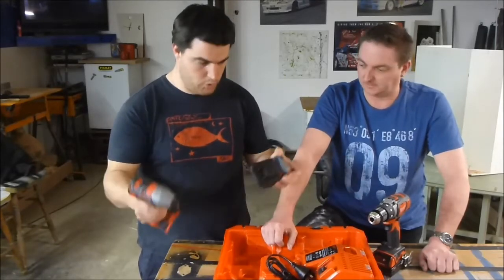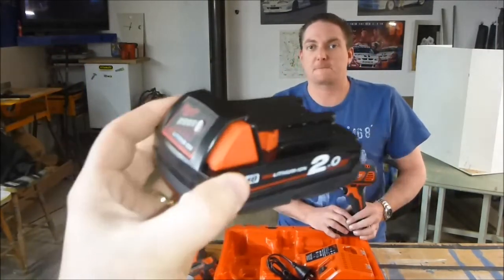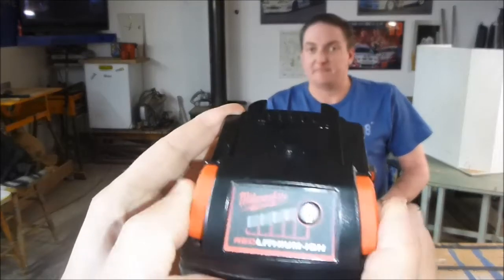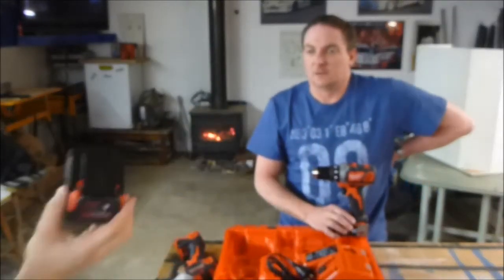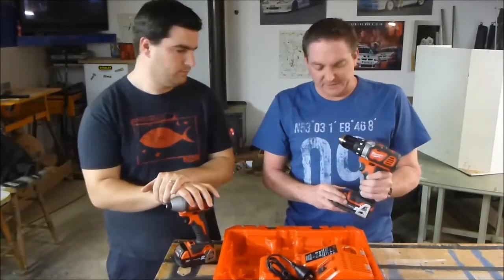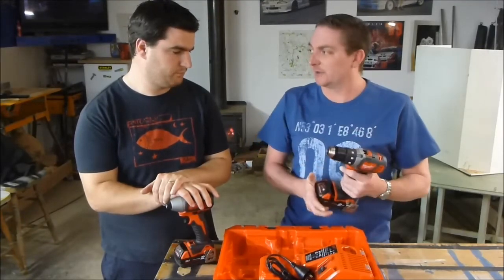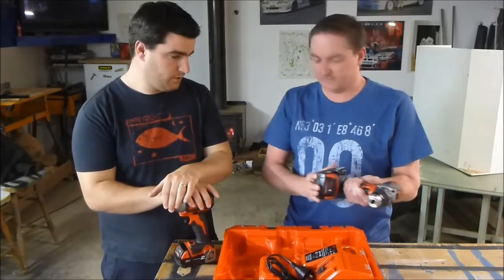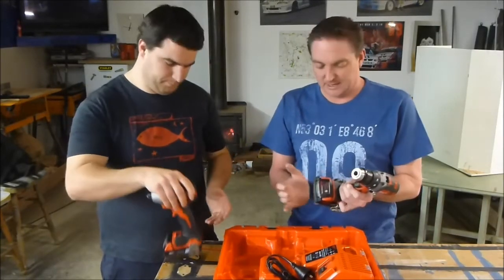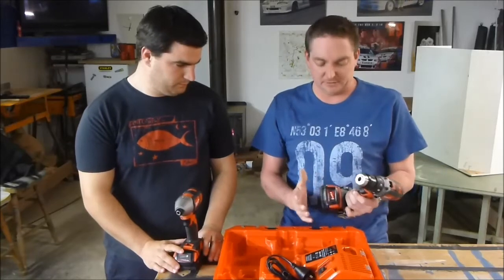Batteries — we've got two 2Ah batteries in this particular kit. For Milwaukee users, you'll be familiar: it's got the four-bar fuel gauge on the front, which is brilliant. You've got two buttons to depress on either side of the battery to release it. I'm not a big fan of that — most other brands now have a button on the front or back and you just slide it off. For me, it just adds one more small thing that can go wrong. But overall the batteries perform brilliantly and they've got a really nice rubber base, so you're not going to scratch anything and it gives a little bit of impact resistance.